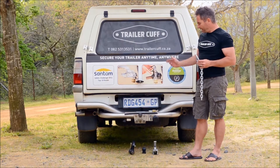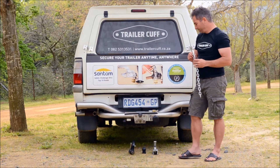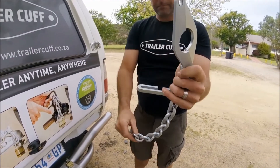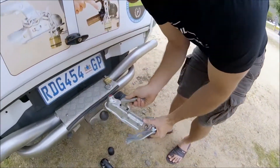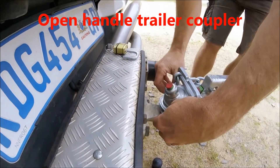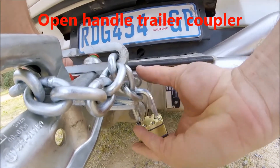I'm quickly going to demonstrate how quick and easy it is to use TrailerCuff — just watch me. I'll fit my trailer as usual, take my TrailerCuff, slide it on and lock it down.